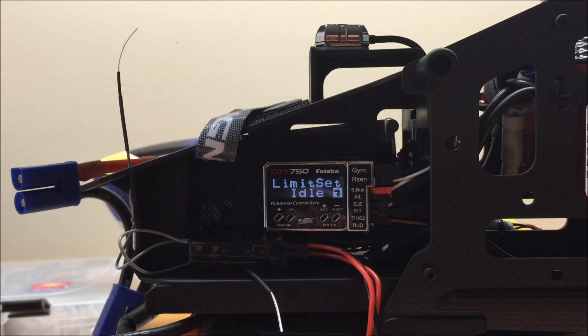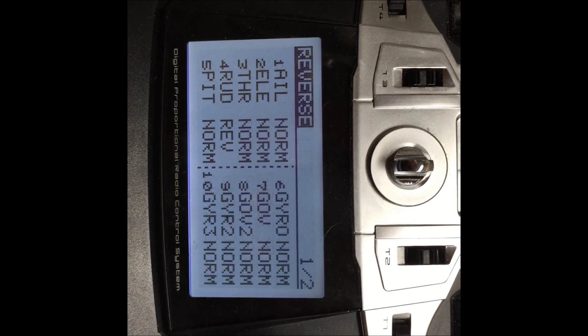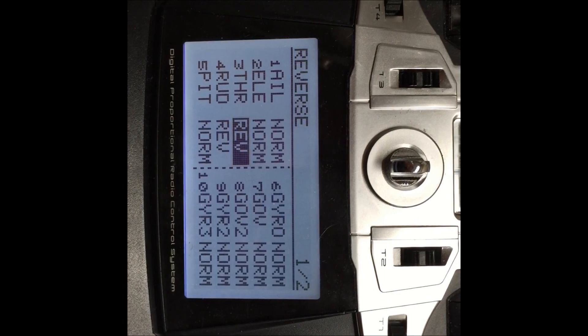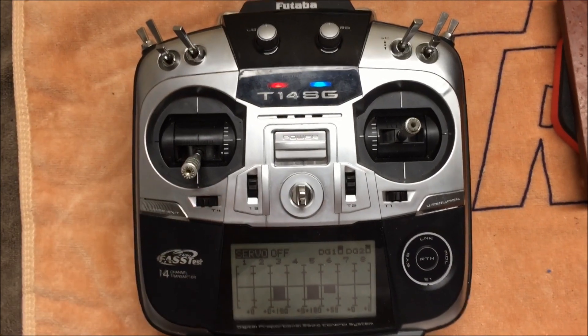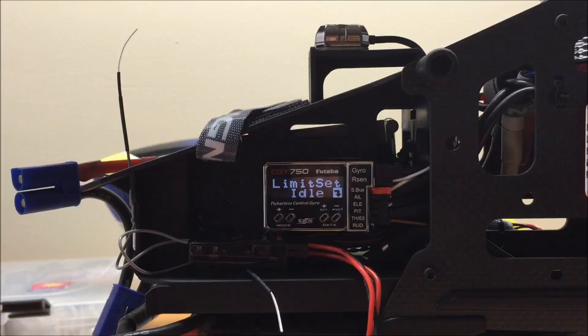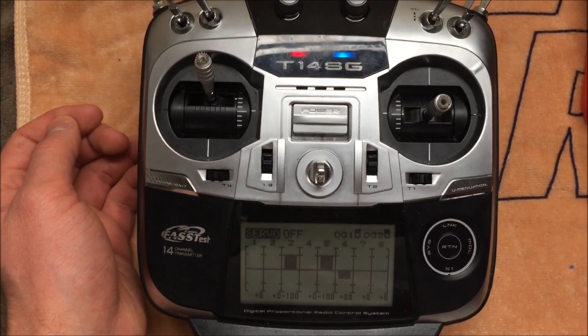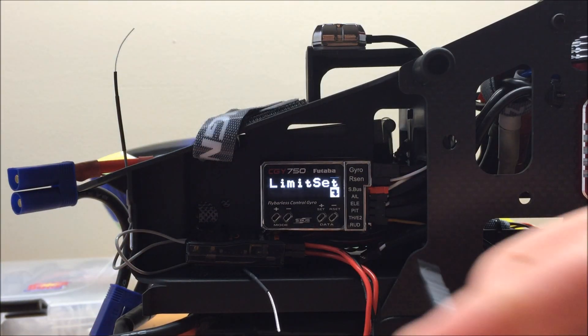Our next parameter is the limit set screen, which teaches the governor where low throttle and full throttle are. Before setting this, make sure you have the throttle channel reversed in your Futaba radio, and that the endpoints are calibrated in your speed controller. I've already calibrated the endpoints in my Castle Edge 160 — consult your Castle manual for how to do that. Once done, move your throttle stick to the full low position and press the plus data key to teach the low position. Then move to full throttle and hit plus data to teach the high position.